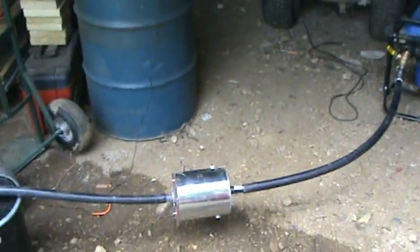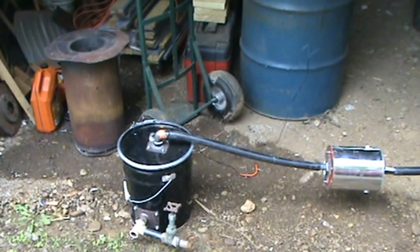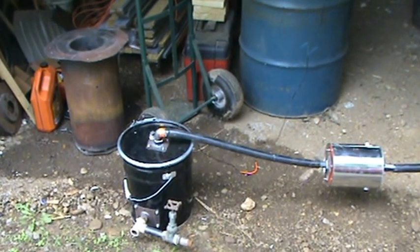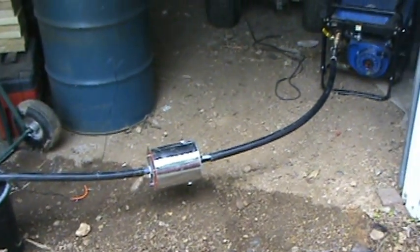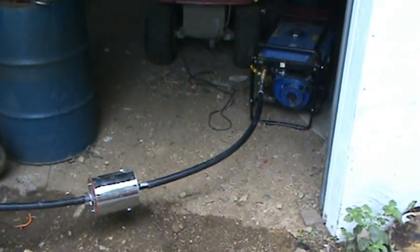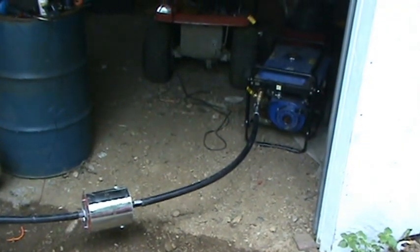Gary's design does work, and I like it. It's a good setup, easy to use — just make your own charcoal and a few simple plumbing fittings and you're good to go.